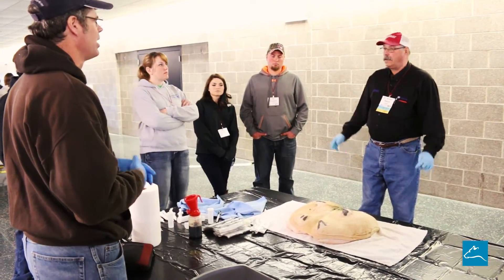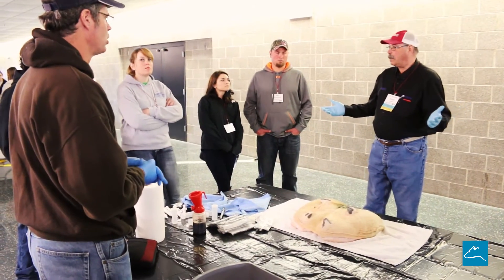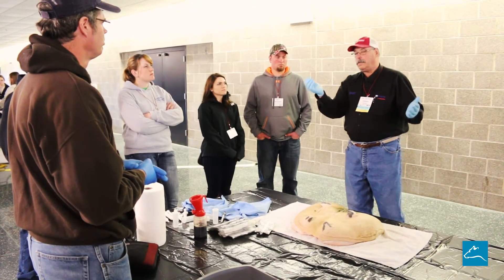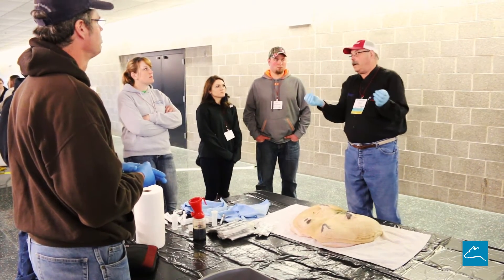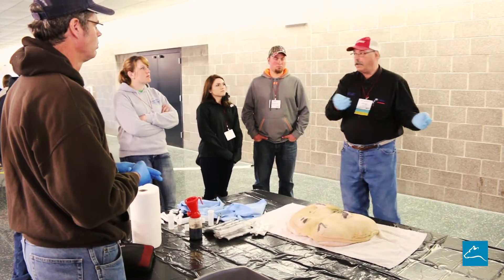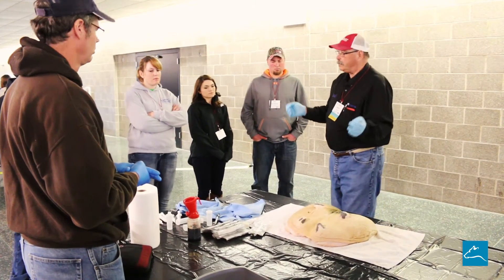In many of your protocols, when you come in and get a hard quarter, you take a culture immediately, put it in your freezer, and then treat it with spectramast or something like that — if you've got a fever, or no milk, depending on what your veterinarian protocol is.